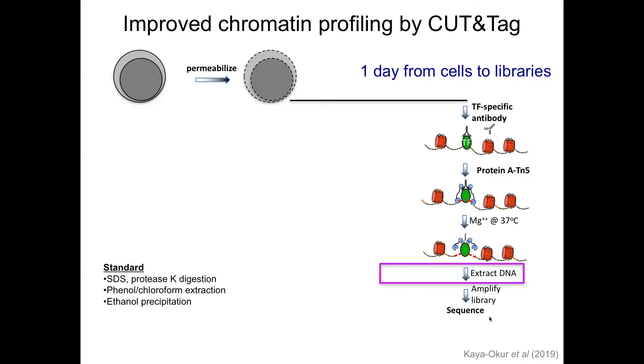Our standard method involves SDS, proteinase K treatment, phenol-chloroform extraction, ethanol precipitation, and then PCR amplification. What we developed over the past couple of months is that we can do the entire procedure in a single tube, starting from cells or nuclei. We add antibody to that tube, wash it, add protein A Tn5, wash it, activate it, wash it. For the final steps, instead of extracting DNA, we use a low amount of SDS and temperature to release Tn5, then add a high concentration of Triton in the PCR buffer with primers — essentially a one-tube reaction. It's greatly simplified; the handling is much easier, and getting rid of these chemicals is a big advantage.